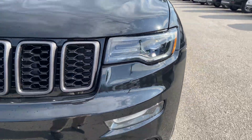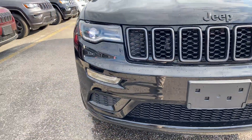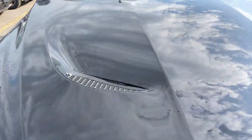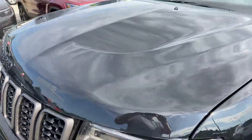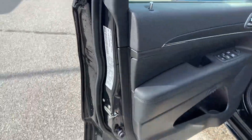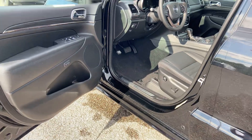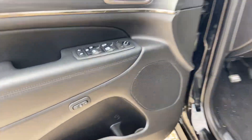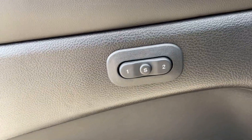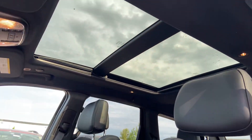LED lights, and you can see the LED goes around. Obviously power mirrors, door locks, memory seat — you can save one or two depending on who the driver is. Power adjustable driver's seat. Leather. Dual pane sunroof.